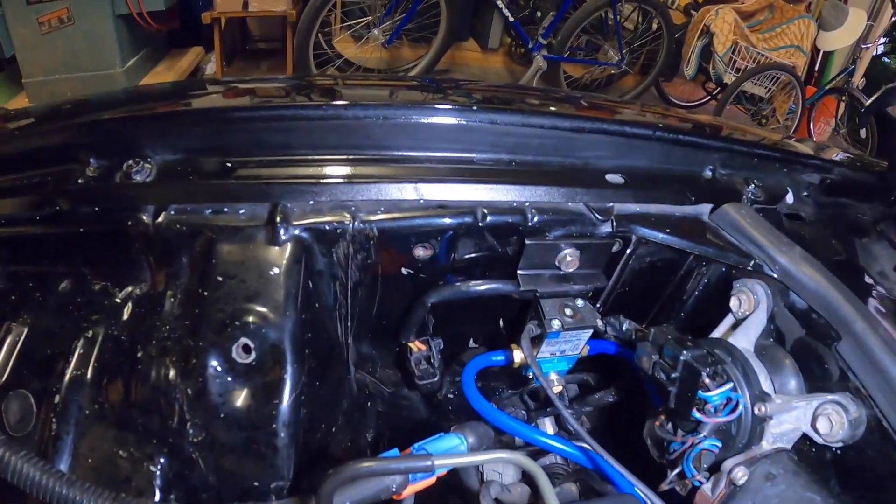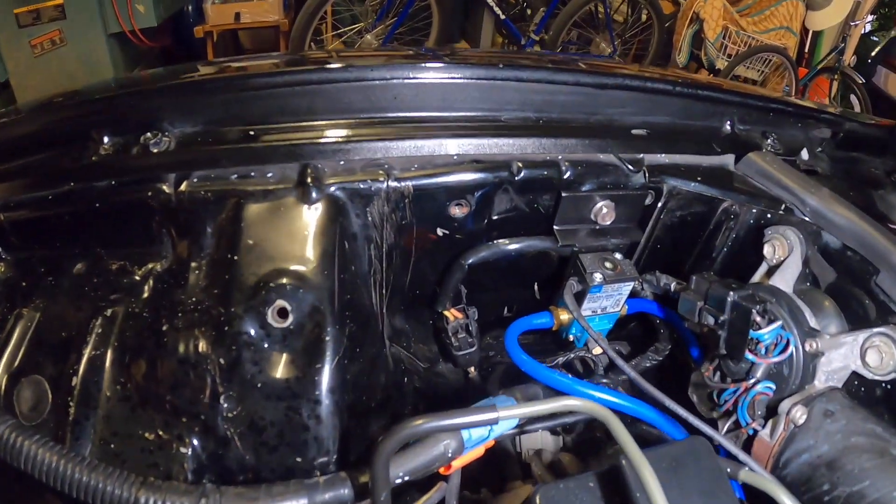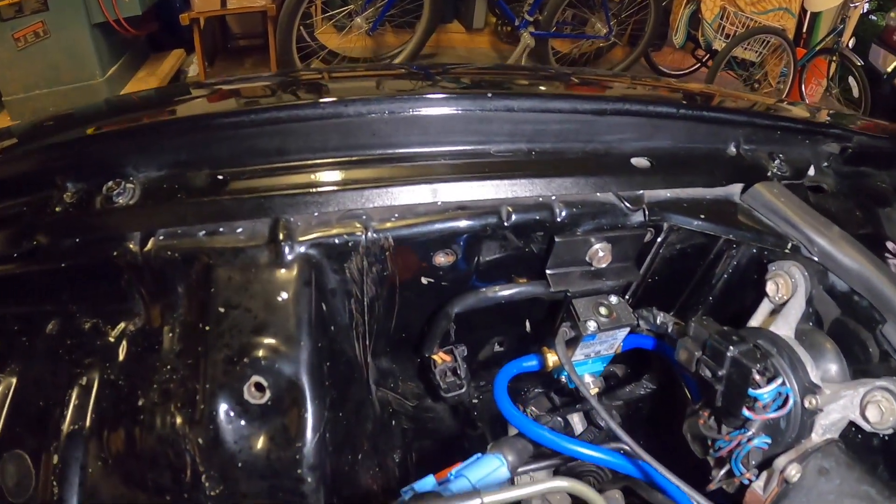Now this is how the bracket looks after it's all painted and the solenoid is all mounted onto it.